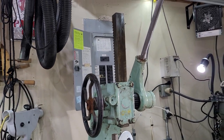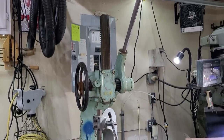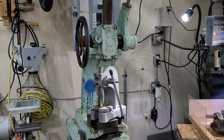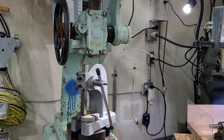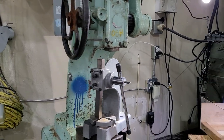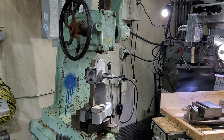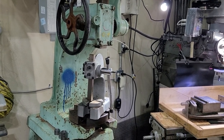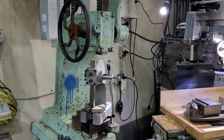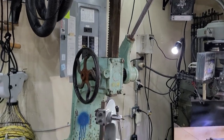Atlas came into business in 1911 and their primary tool that they were making were these Arbor Presses back then. What Atlas is most known for now is when they went into business with Craftsman — they built the Atlas Craftsman Metal Lathe. Those were one of the most popular lathes for the home hobbyist; they made thousands of them. But this is what they first started building: these ratcheting style Arbor Presses.